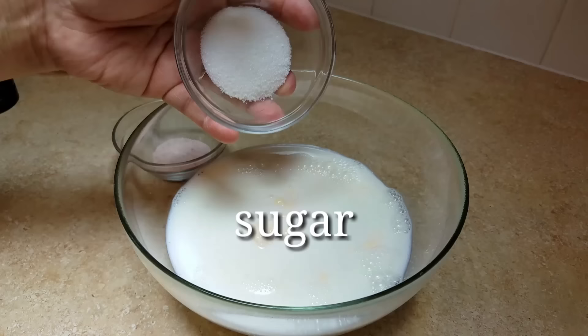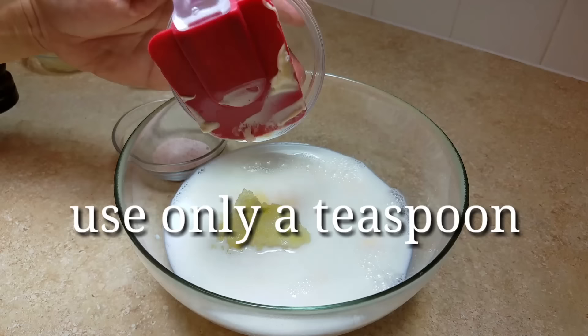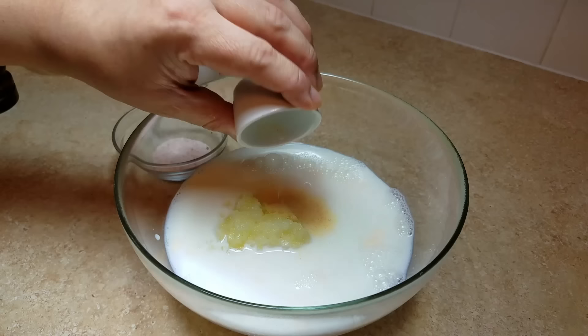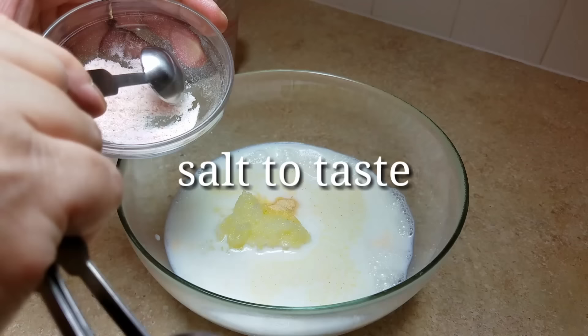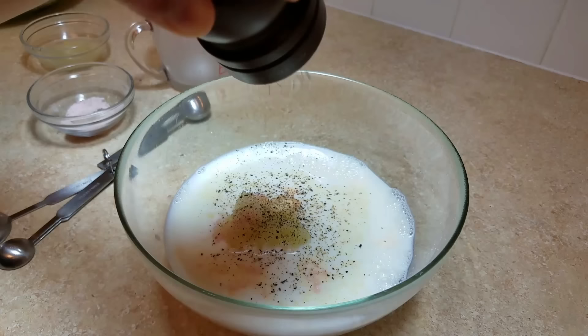Now I will be adding three tablespoons of sugar — if you would like more sweetness, adjust the sugar. Next, I will be adding the grated onion; again, you only want to use one teaspoon. I'm also adding a quarter teaspoon of onion powder, which is optional — I just like it for flavor. Next, I'll add salt to taste; I'm using one and a half teaspoons, but you can adjust it.